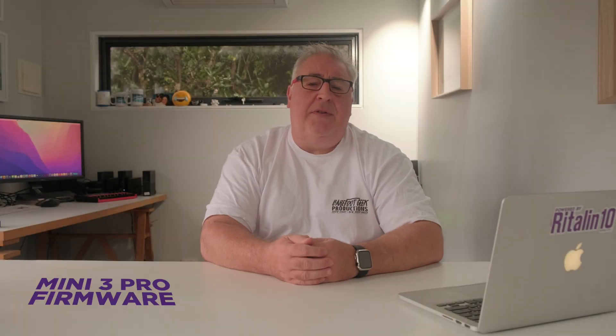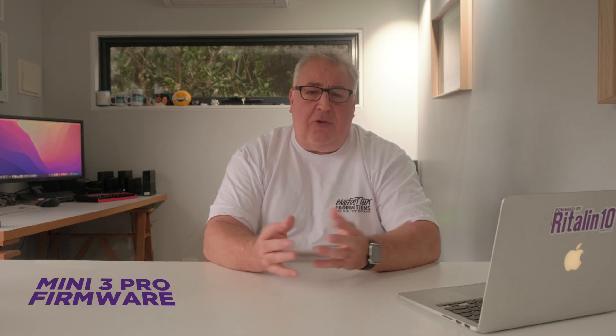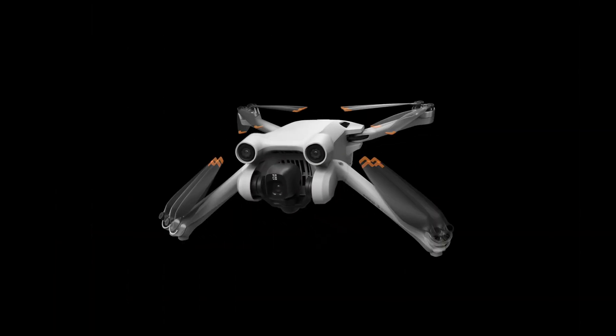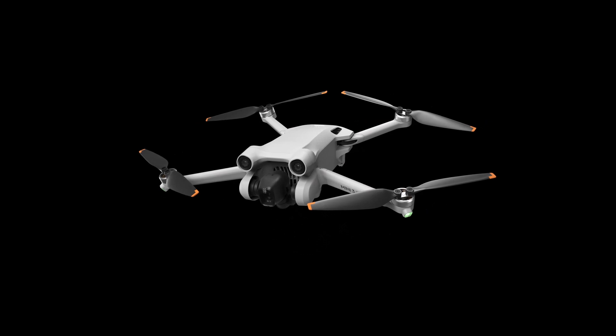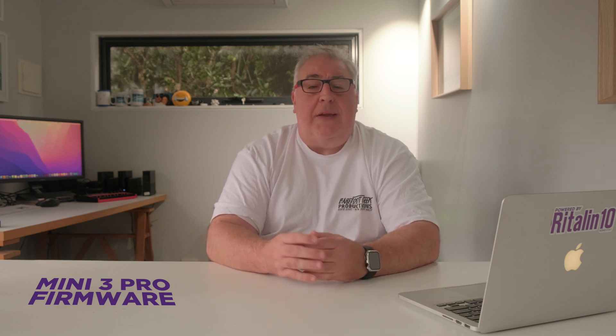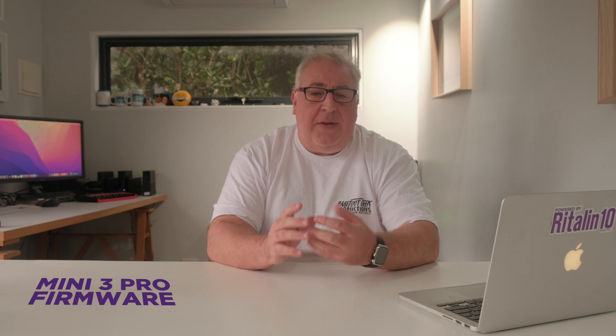I'm a huge advocate for DJI drones — I've owned three of them — so I'm not sure why everyone got so defensive about the Mini 3. I'm just keen to strip away the hype and present considered analysis of these expensive devices so that folks can make informed purchasing decisions. All drones have flaws and it's better to know about them from the outset than discover it after purchase. So, all things considered, this firmware update is a great result for what was already a great little drone, but it does not address the other shortcomings I talked about in that video.